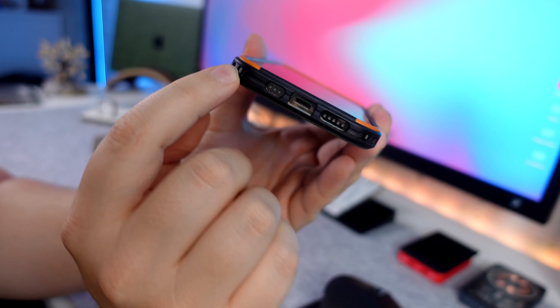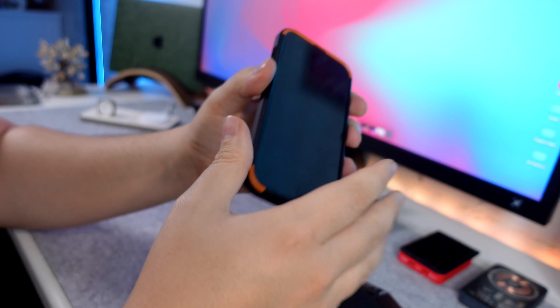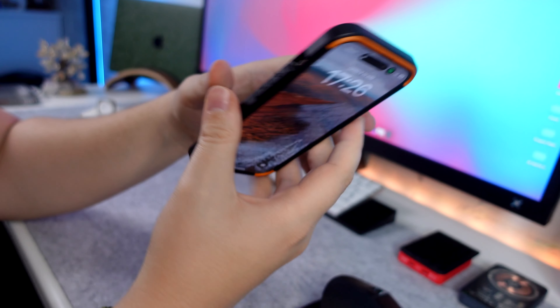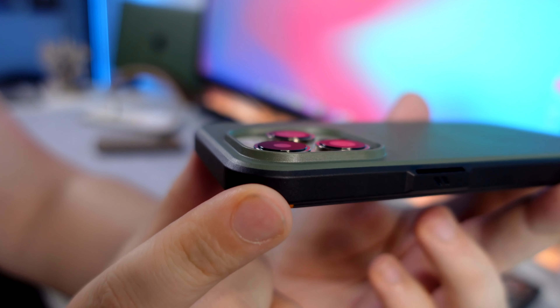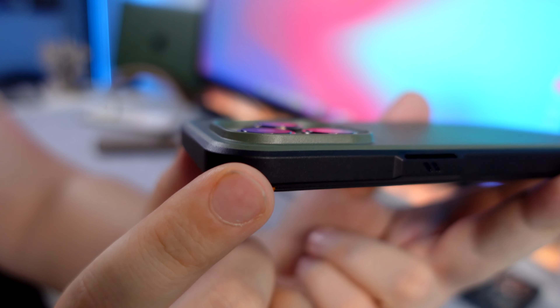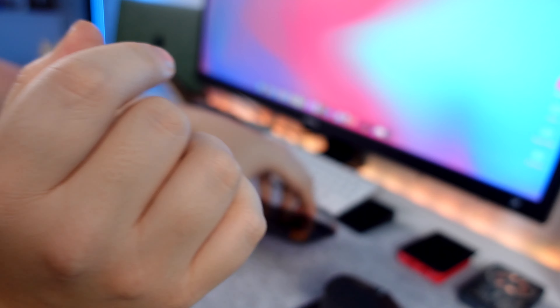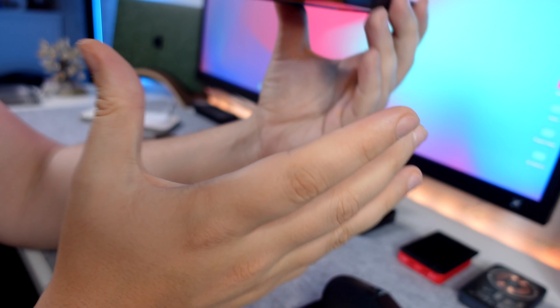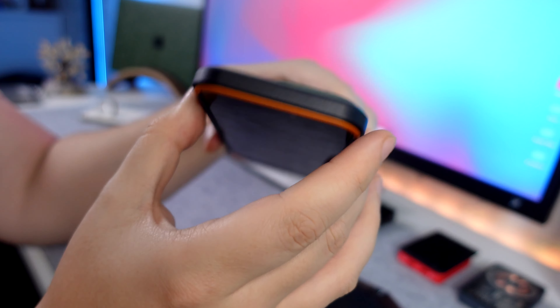There are also side sections if you want to put in lanyards and carry your phone around on a lanyard — not something I'm interested in, but you do you. When it comes to camera protection, we've got that raised lip to protect the lenses. So if you do drop it on the back, you should be quite safe. It's got 20 feet drop protection for a reason, so I don't see any issues with that.